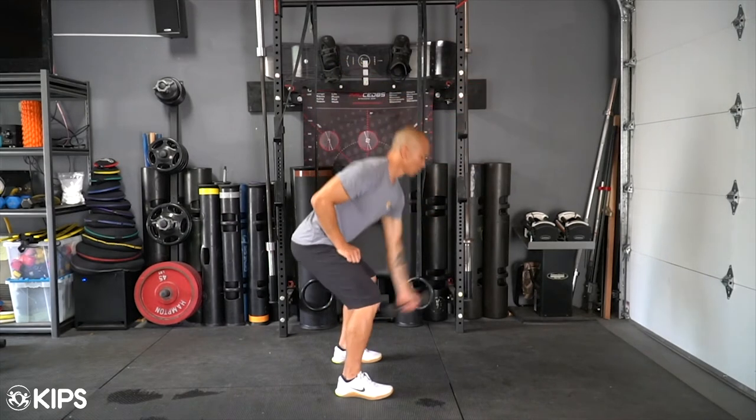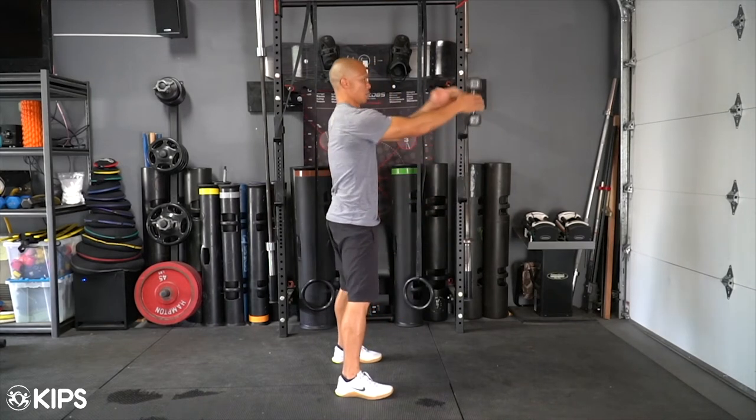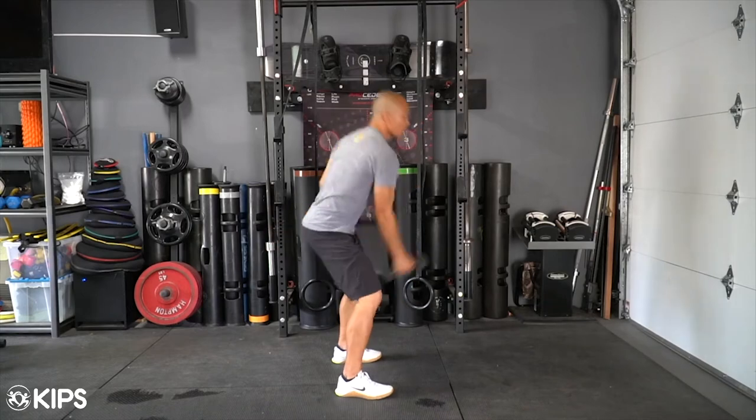Once it reaches its end range of motion, let it fall back down between the legs, using your hips to absorb and slow the motion. Practice, then repeat using the other hand.